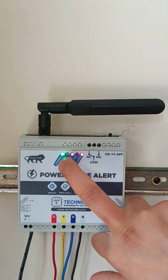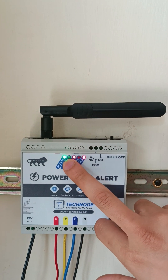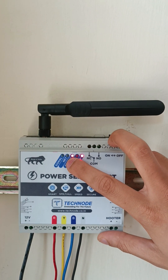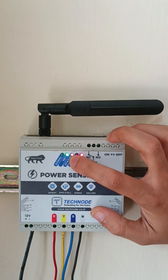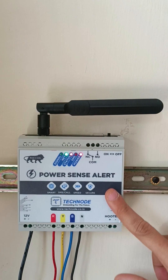Now the signal LED has turned on, meaning the modem has started working. The signal LED will start blinking, and within 10 to 20 seconds the net LED will get stable in a green color. Now you can see the net LED is stable — that means the whole unit has started working.